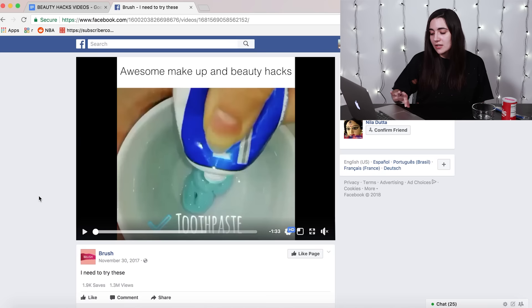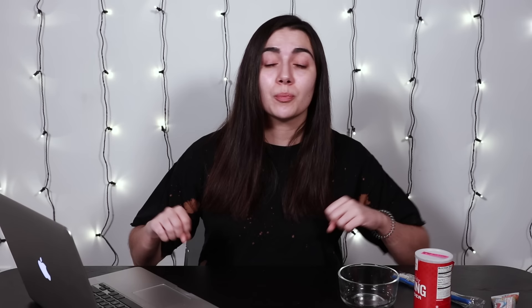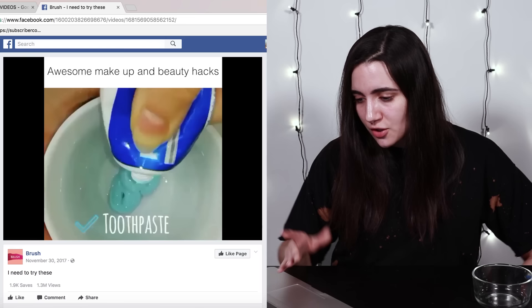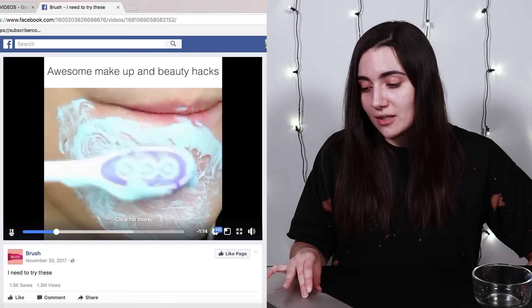Okay, so first up is this pretty mysterious hack. This particular video was posted by a Facebook page called Brush, and the caption says 'I need to try these.' A little bit below that they do credit this girl Luisa Simona's Instagram, but it doesn't seem like they tried these before they shared them with the world. So basically, they put some toothpaste and then some baking soda in a cup and mix it together. And then straight away there was no before picture of the chin — Luisa is just brushing the toothpaste on her chin. I don't know what her motivation is. We can watch it with the sound on just to be sure that Luisa's not speaking to us.